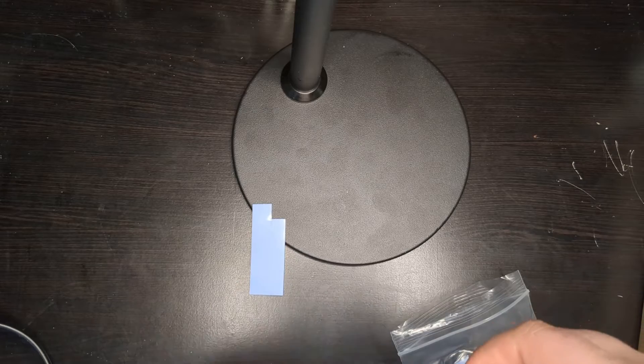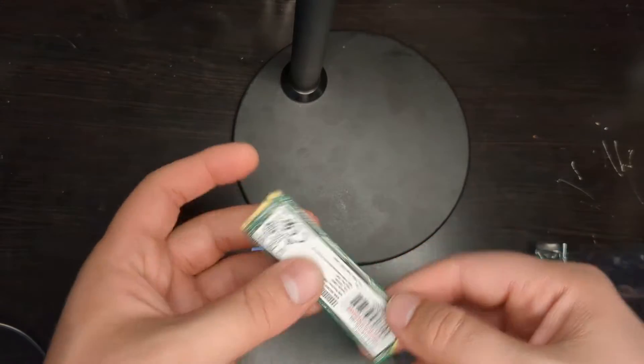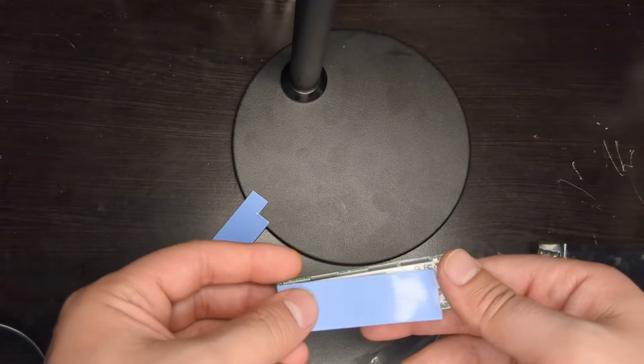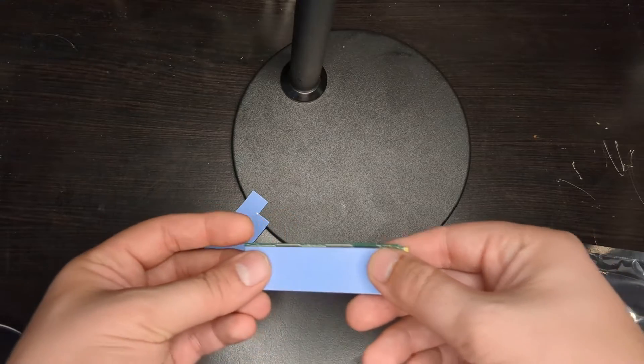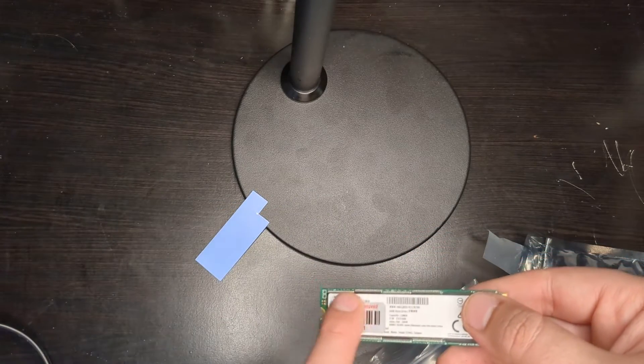I got an M.2 drive right here from eBay for $12 for 128 gigabytes and it works well. You can just take one of these pads and put it right over the drive, and as you can see it's pretty much a perfect fit.